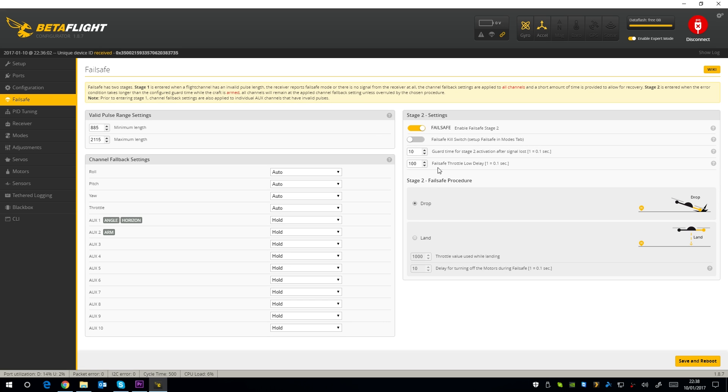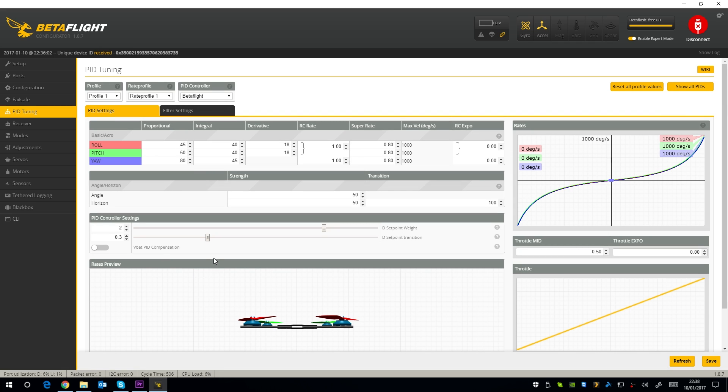The failsafe is set to drop out of the box, which is good. Then onto the PID tab — these are the stock PIDs. They don't seem to be the default Betaflight PIDs but they aren't far off from them. The D looks to be a little low to carry a camera — it is probably tuned not to carry an HD camera, so I will have to check that out later in the flight. The stock rate was set to 0.7; I have boosted that up to 0.8 — that is just my personal preference. I have also removed the 0.1 of Expo that was dialled in, and everything else is stock.